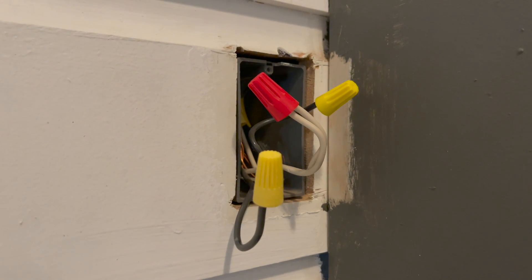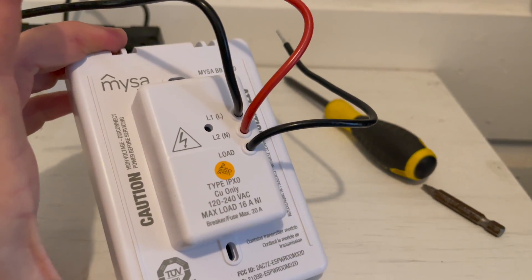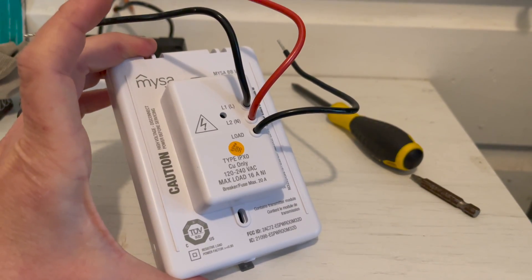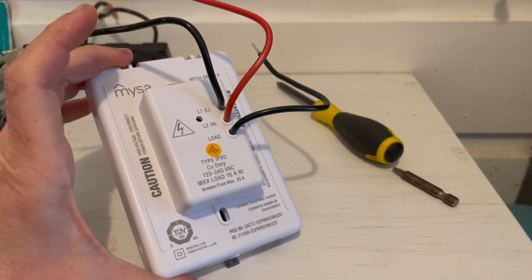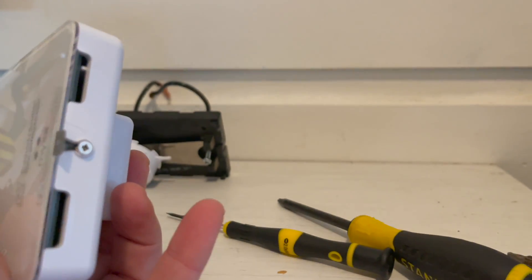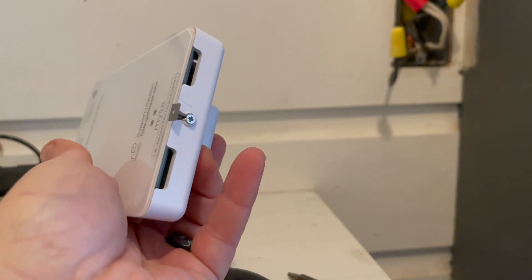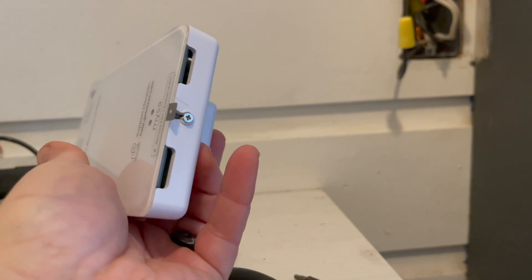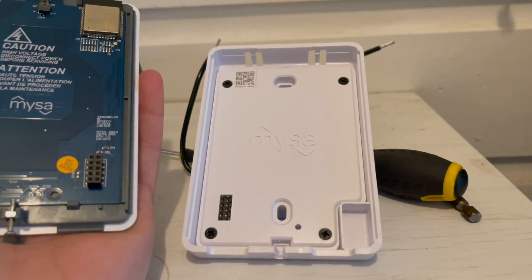The first step I did was pull off my old dial thermostat and take a look at the wiring configuration on the back of the Mesa. There are different instructions for different wiring configurations, so even if yours doesn't look like mine, you can easily install it just by following the app. You'll need to loosen the bottom screw on the base plate and the base plate comes off — don't completely remove that screw though, it's a little hard to put back in.